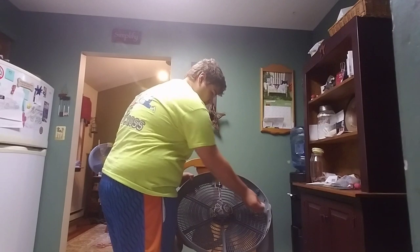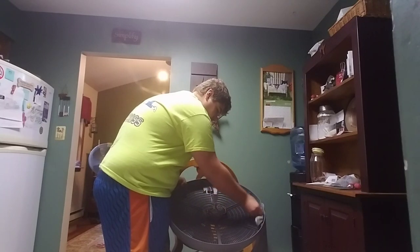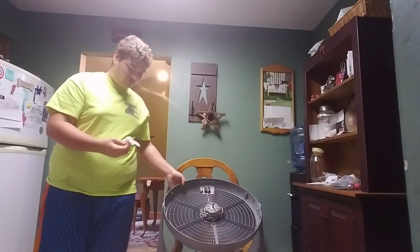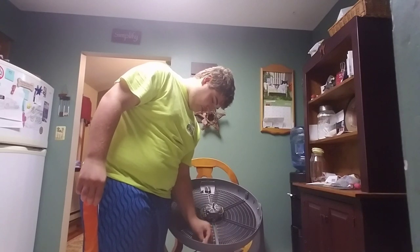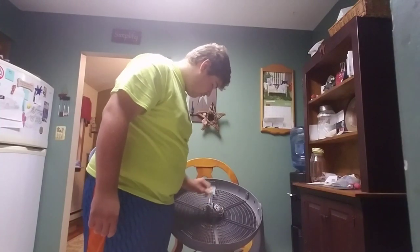I use baby wipes because we usually just have them lying around and they clean the fan really well. And they're soft, so if you have polished blades or something, they won't scratch them or damage them. So it's very effective and gets all the dirt better than a duster does.